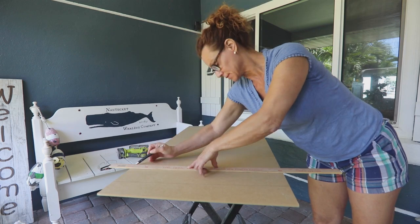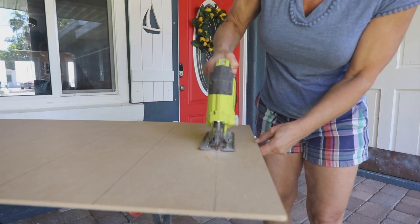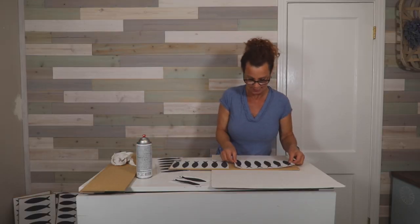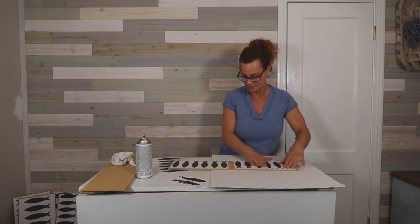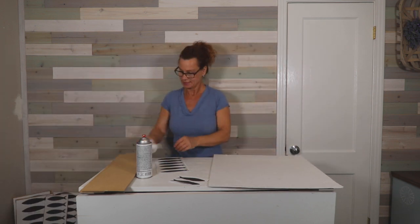Next, you'll mark the edges of the pages of the fish and cut them into smaller pieces to work with using a jigsaw. Use repositionable spray adhesive to attach the fish to the board. Be sure to wipe any excess sawdust off before spraying the glue.